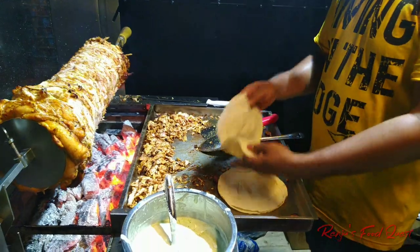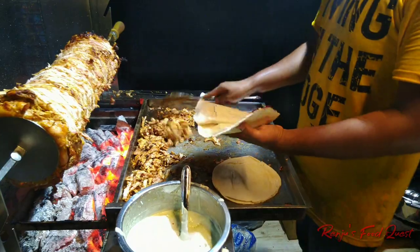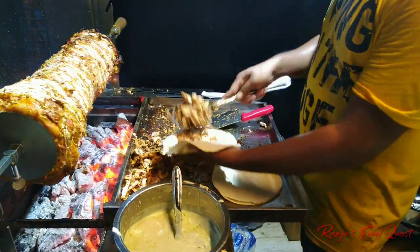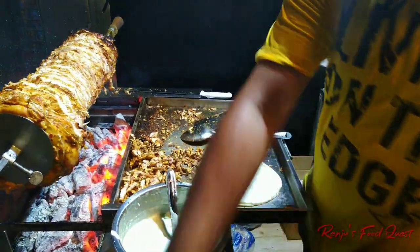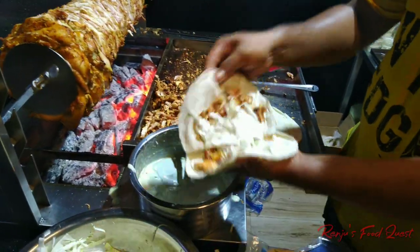I ordered a chicken filling in Arabic kuboos. For the chicken filling, it's got a cabbage shell. And add some soy sauce.